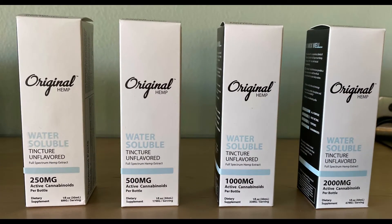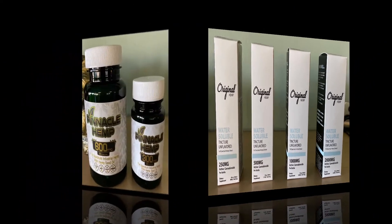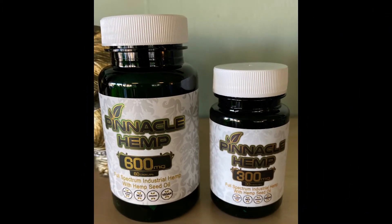Next we have easy and convenient ways of taking CBD. We have it in a water soluble form — you just put drops in whatever you're drinking and it dissolves. We also have it in capsules in different milligrams, and you can carry those with you through the day and take them as needed.